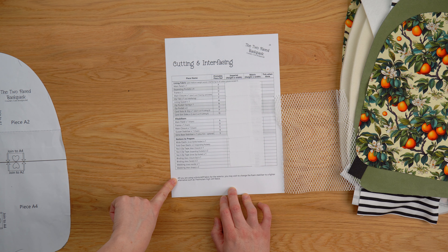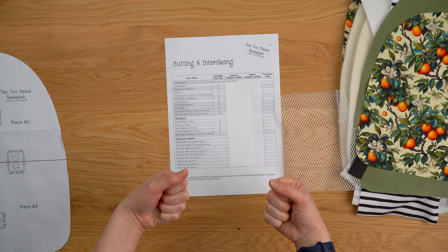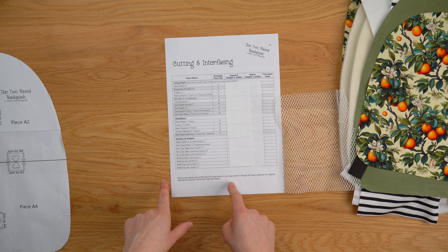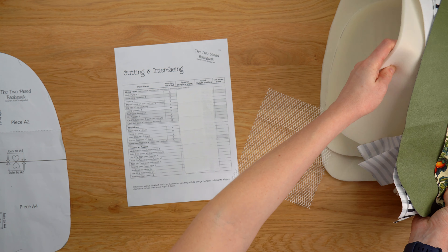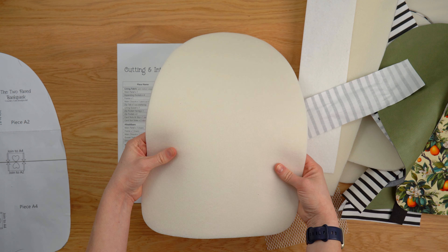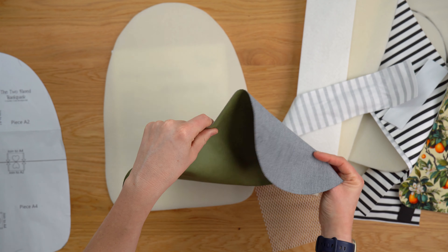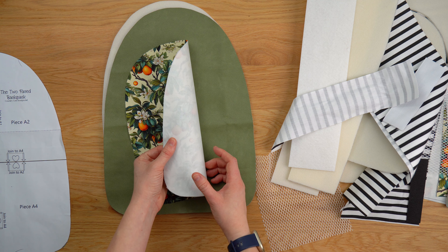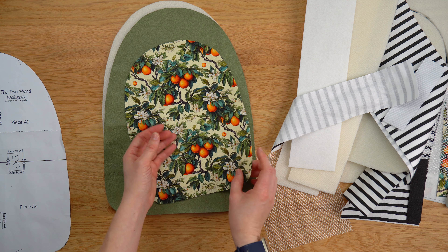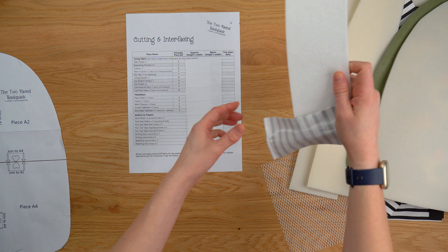For stabilizers there's a note: if you're using thick or stiff fabric for the exterior you may wish to change the foam stabilizer to a lighter alternative such as Thermolam high loft fleece. If you're using something like cork or wax canvas for your exterior fabric and it's quite thick and stiff, creating its own structure, you'll probably want to reduce the stabilizer. The foam stabilizer recommended is fantastic for things like cotton or a flexible vinyl — for the tutorial video I'm going to use this flexible vinyl and also a water resistant cotton canvas, so for those the foam is an ideal stabilizer.